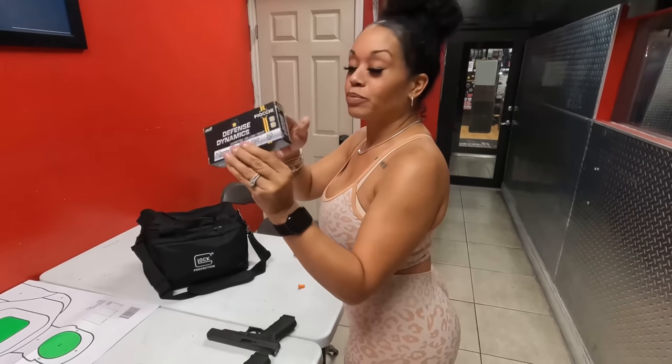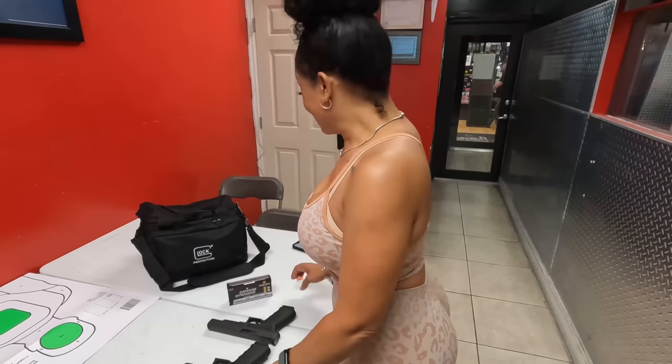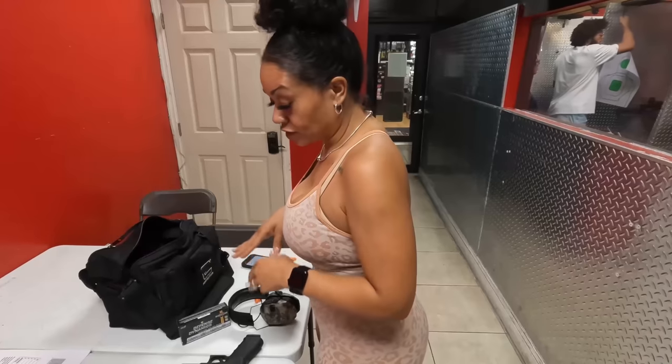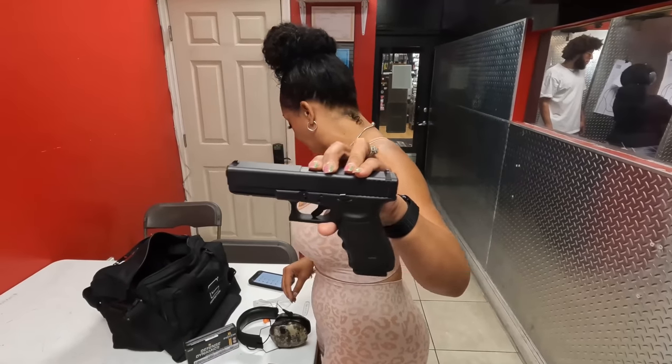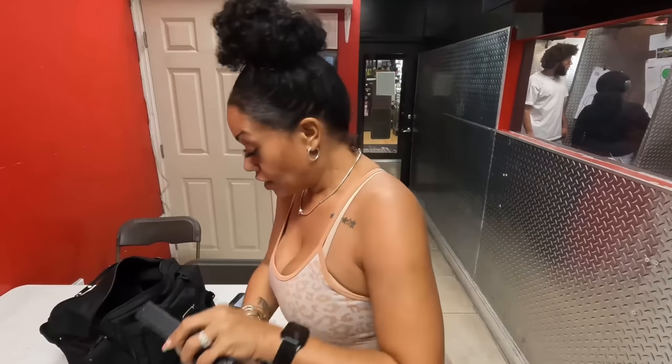We are going to shoot some defensive ammo — this is Fiocchi, 180 grain, 1250 feet per second. We are going to give it a fair chance and see what it is. As far as the Glock 20 goes, it has an 8-inch overall length. The Glock 40 has a 9.4-inch overall length. So is that going to compensate for the actual recoil of that 10mm round? That is why we're here — that is what we are going to find out.